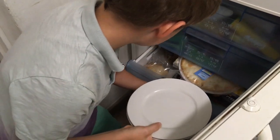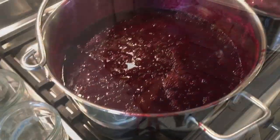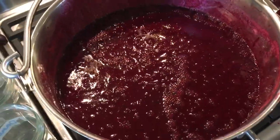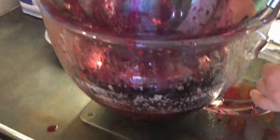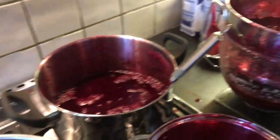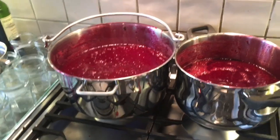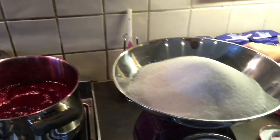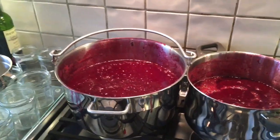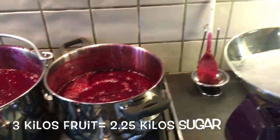We need to put some plates in the freezer for our flake test — they need about 10 minutes in there. You can see the mixture with all the stones gradually taken out. We're nearly ready to add the sugar. Now all the stones are out, we've got to put the damsons back on to a fast boil before adding the sugar.